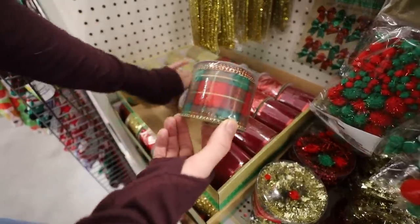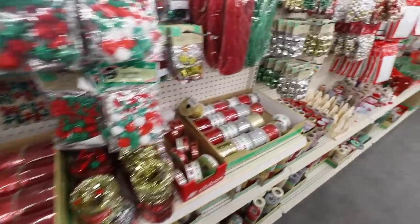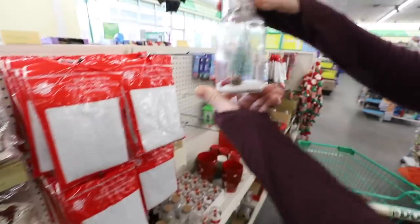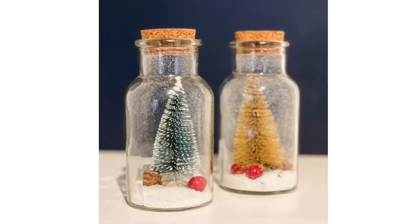This is awesome this year — they added so many crafting supplies. Let me show you two of my favorites. These jars with the bottle brush trees already inside. There's a green, a silver, and a gold. I'm really excited about this one.